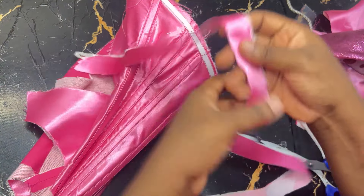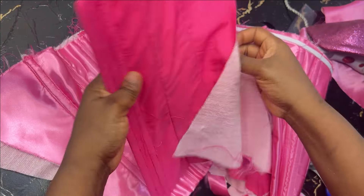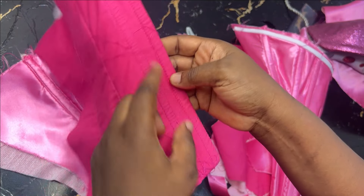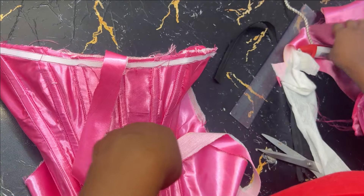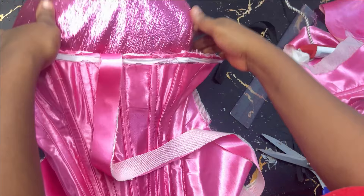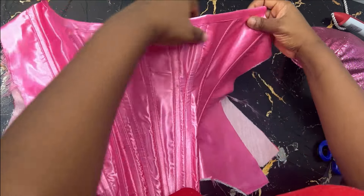Cut out a bias — it must be on bias cuts. Sew on the wrong side, then flip it over to the right side to cover the seam. For the back, I used my lining to turn the main fabric, then ironed it flat. On the lacing bar area I top-stitched. I then turn the upper part, iron it, and now the bustier is ready — clean both inside and out. I've gone ahead and turned everything and it is neatly turned now. Cut off your thread and iron it well.